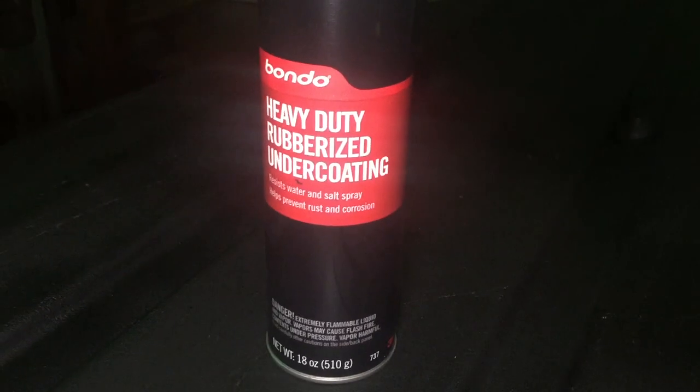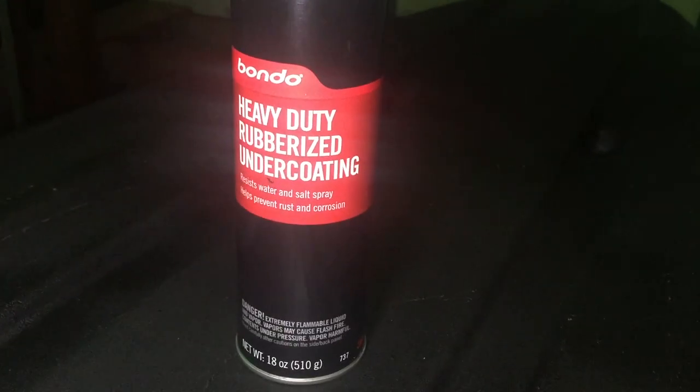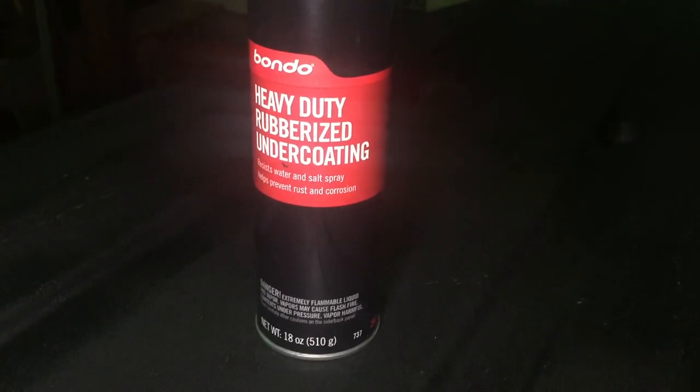Basically I used this stuff right here — it's Bondo heavy-duty rubberized coating undercoating. That stuff really worked out well. It took me two cans just to do this entire kayak and it cost me like $13 for all of it. Honestly I would have used three cans just to make it a little thicker, but I thought two would last me — I ended up running out.